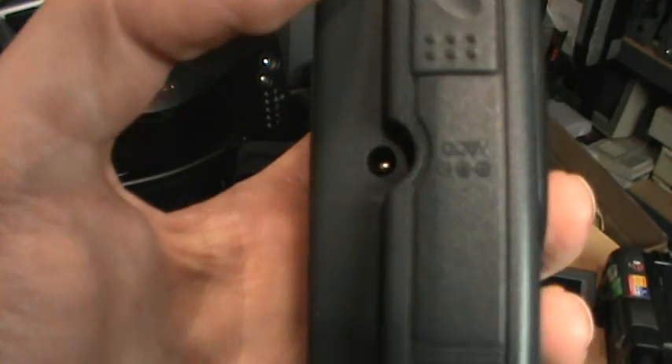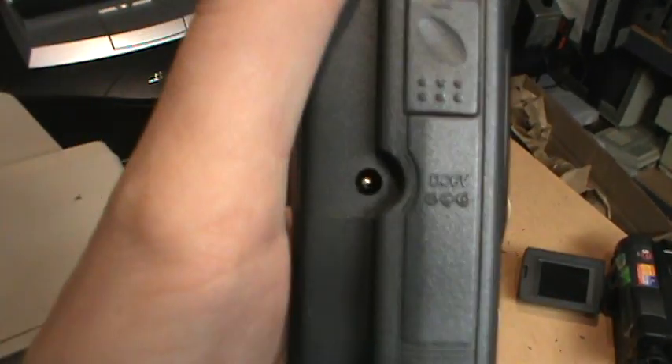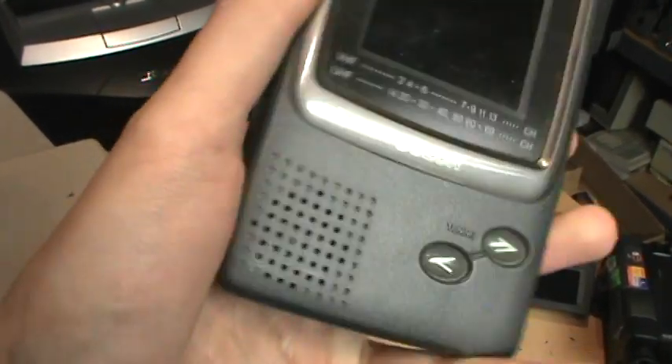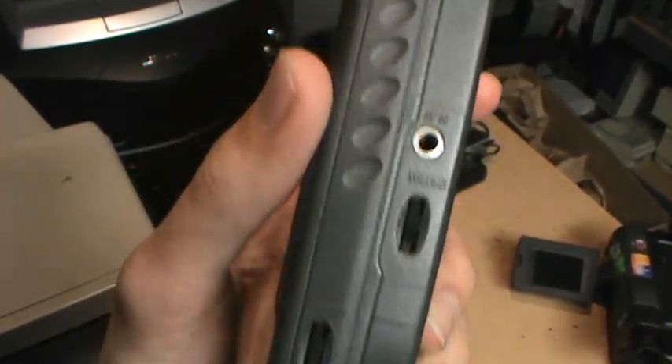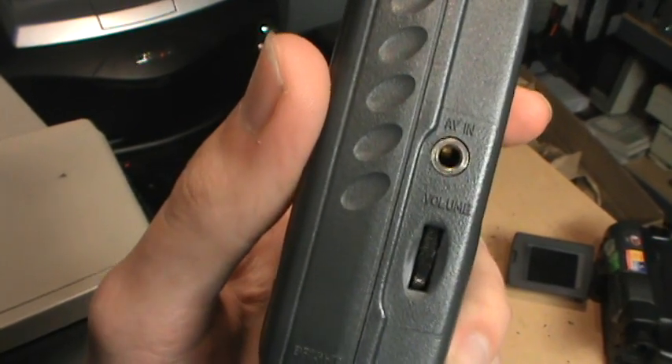We do get an input for a 6-volt DC power supply. And on this side you have an earphone output — just mono, obviously — and an AV input.